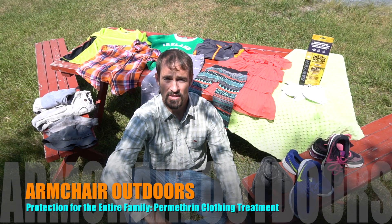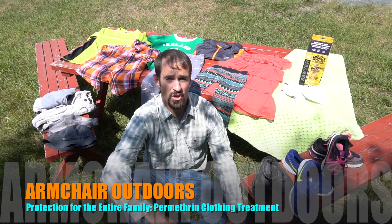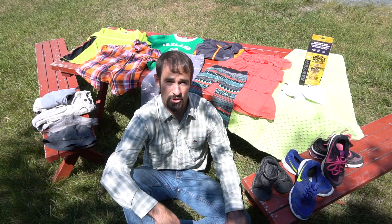Welcome back Armchair Outdoor Enthusiast. I'm in my backyard with a bunch of kids' clothing and gear that I'm going to show you how to treat with Permethrin so that you can keep your family safe from ticks — including the Asian Longhorn Tick that has invaded the East Coast — mosquitoes, chiggers, and other biting insects you'll encounter when you go out into the great outdoors.